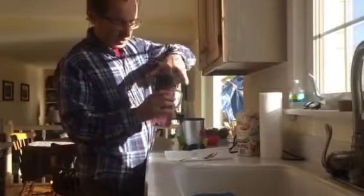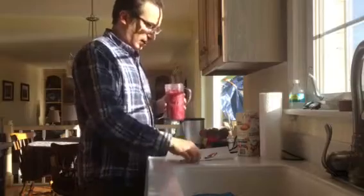And then when you're done you unscrew the top and looky what we have — a yummy smoothie. Mmm. Can't wait to see you girls, we'll make one together. Love you.